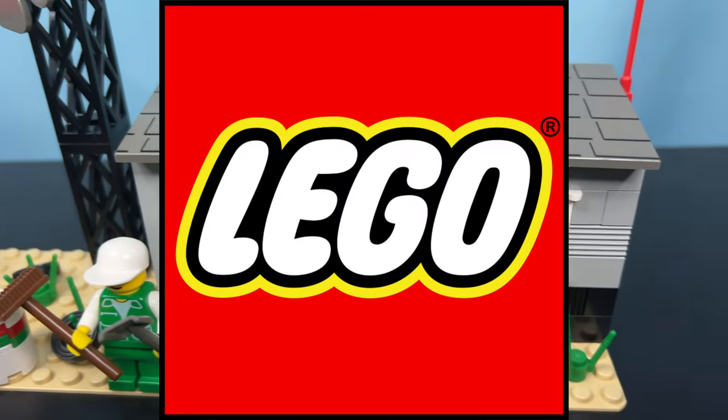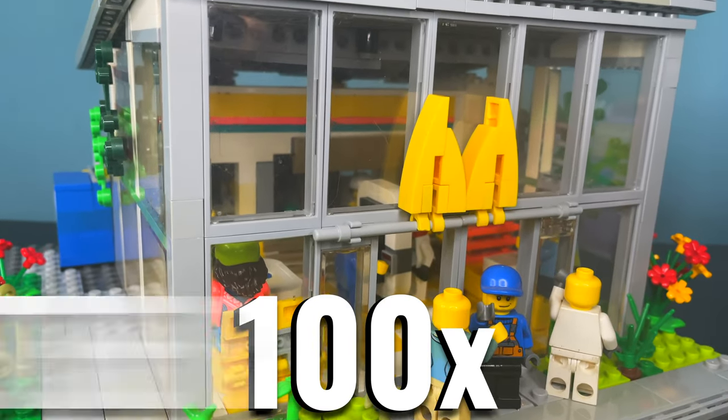In this video I made old LEGO sets 100 times better — from pizza to a few surprises. Let the challenge begin.